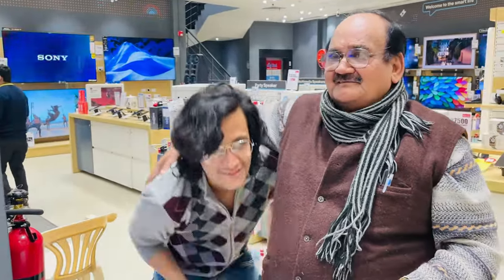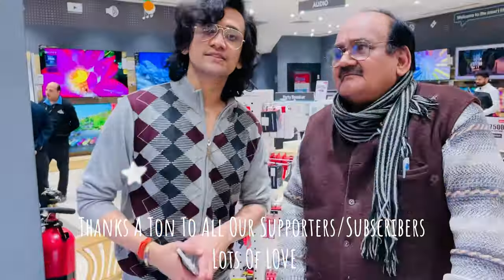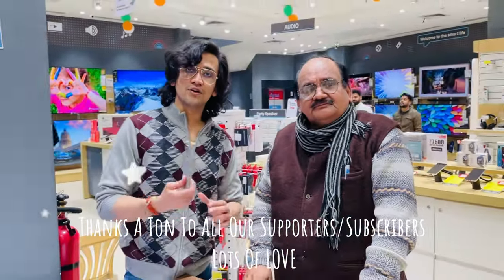Once again, thank you so much. Now we have a lot of time for this. So guys, thank you so much for being a part of this — this is why we are vlogging and podcasting.